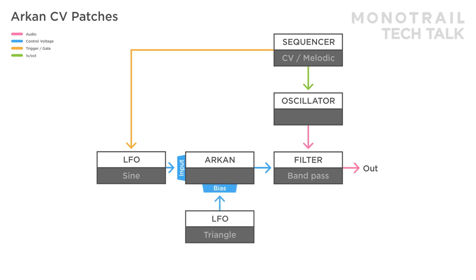A slow triangle LFO is sent to the bias, moving the sine wave up and down, creating heavy asymmetrical clipping. In all the patches in this video, the output of Archon is multiplied to a scope so you can see what's going on, but it's not shown in the other patches.